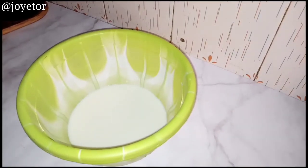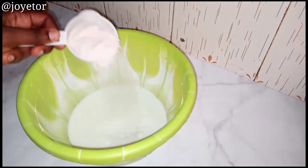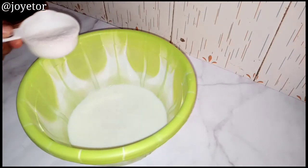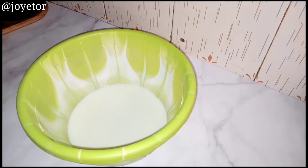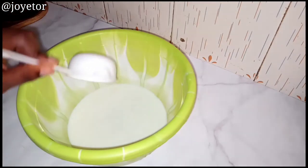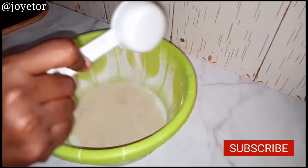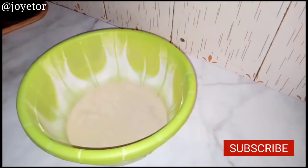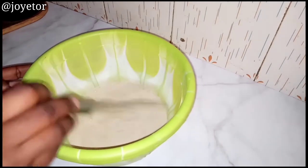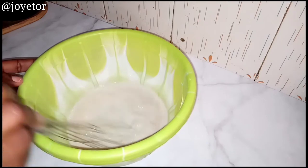First you would need warm milk — this is what we're going to use in activating our yeast. Then you would need some sugar, some salt, some dry active yeast. Whisk this together to combine and we're going to leave this to proof so that the yeast gets activated before we add our flour.